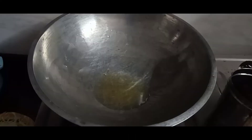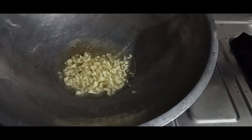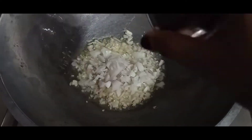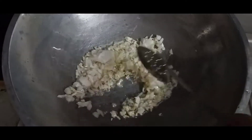We will heat a pan and add some oil in it — just a little oil. We will sauté the onion and cabbage a little, add them into the pan, and chop them a little bit.